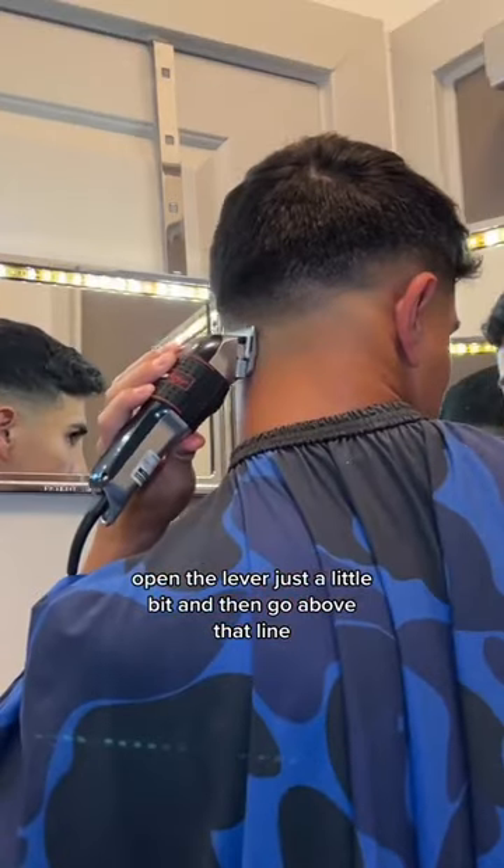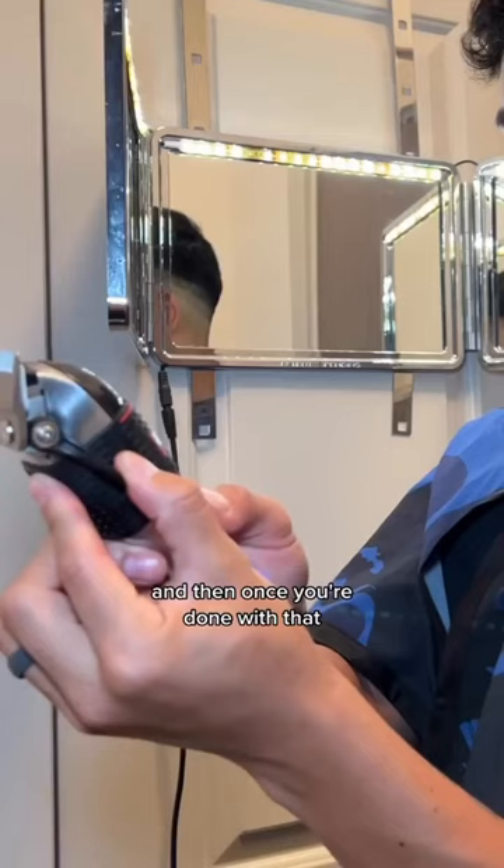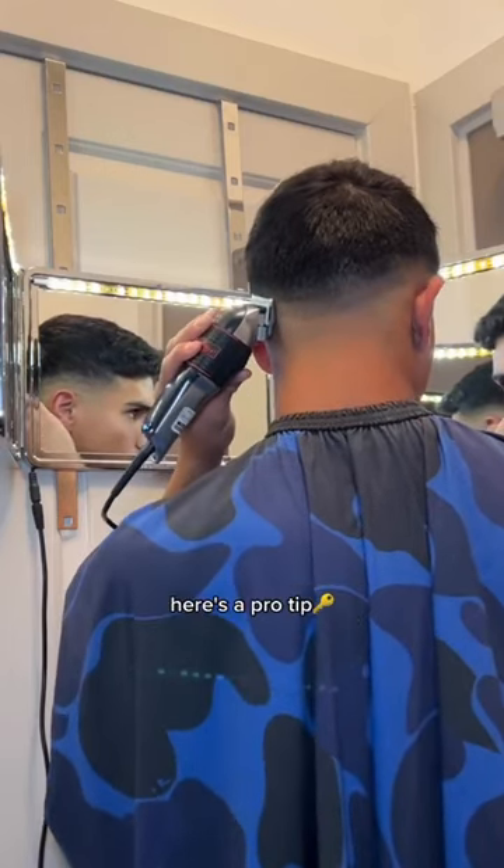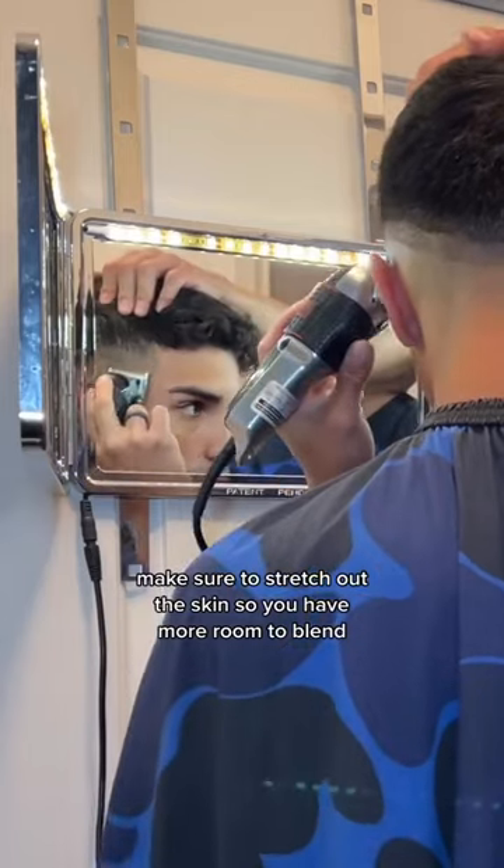Open the lever just a little bit and then go above that line, and then once you're done with that, go a little bit more open and go above that line. Here's a pro tip: make sure to stretch out the skin so you have more room to blend.